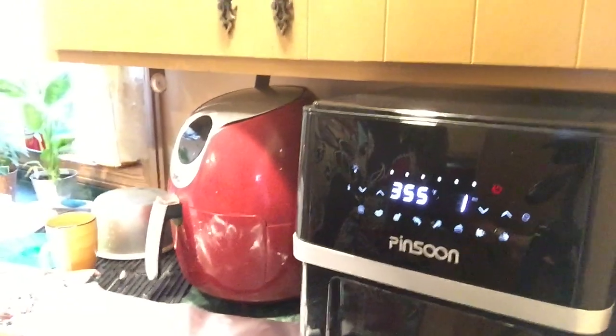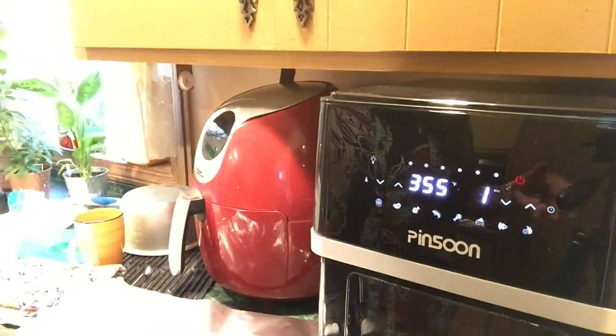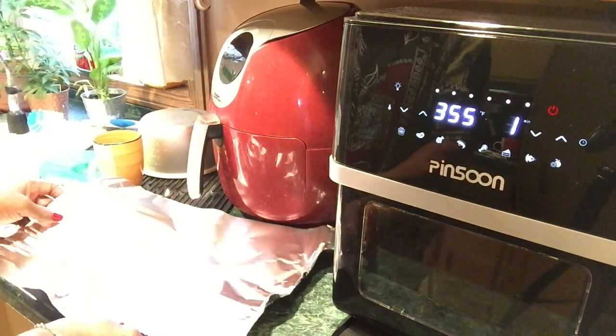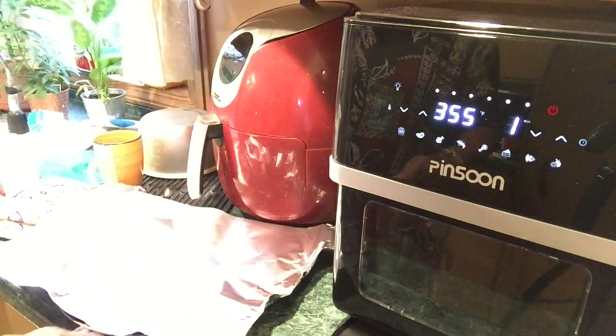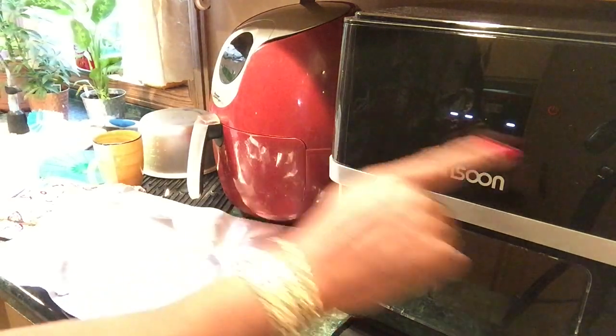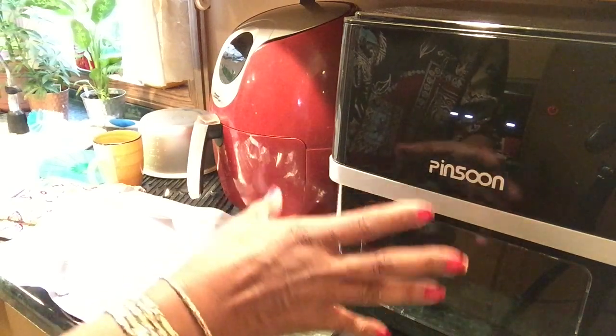If I show this to you at an angle you can see it better. Be ready to take it out of here. It's getting ready to shut off — it's been rotisserie spinning for 15 minutes at 355 degrees Fahrenheit. It's beeping to let me know it's getting ready to cut off. I want it to stop completely. So that's what shows up when it stops — the fan is still running but the heat is off.